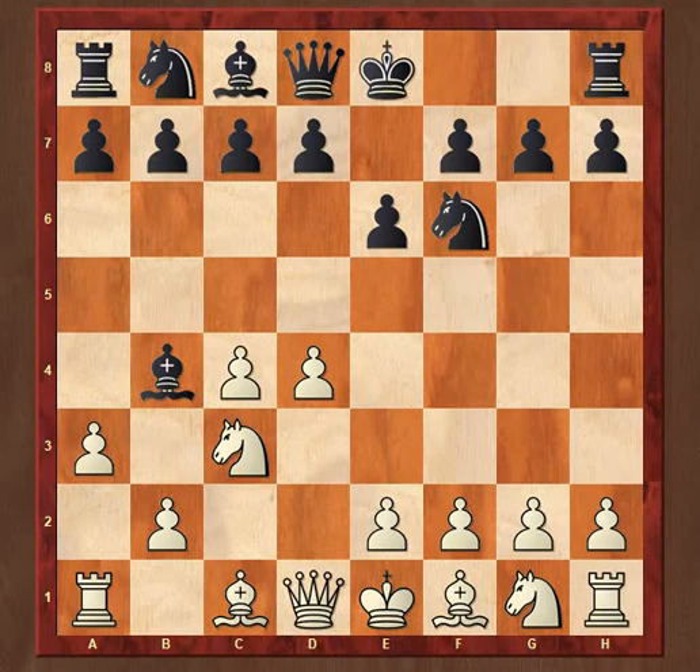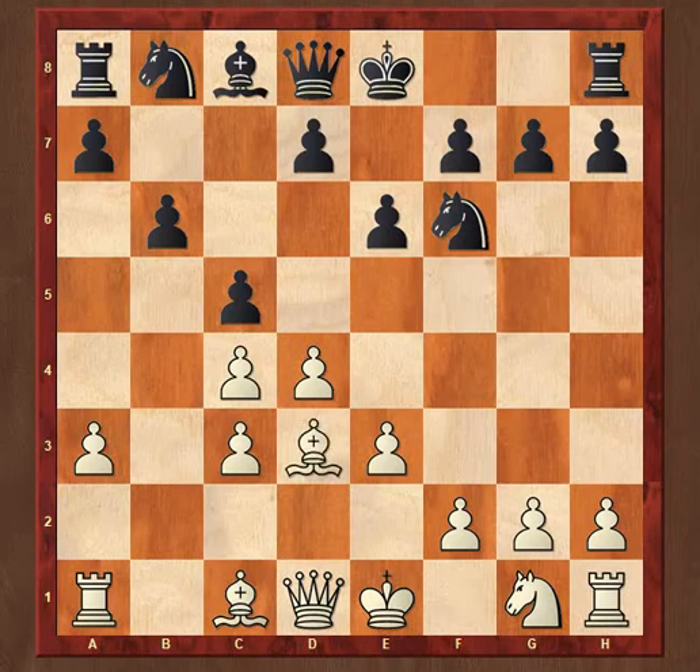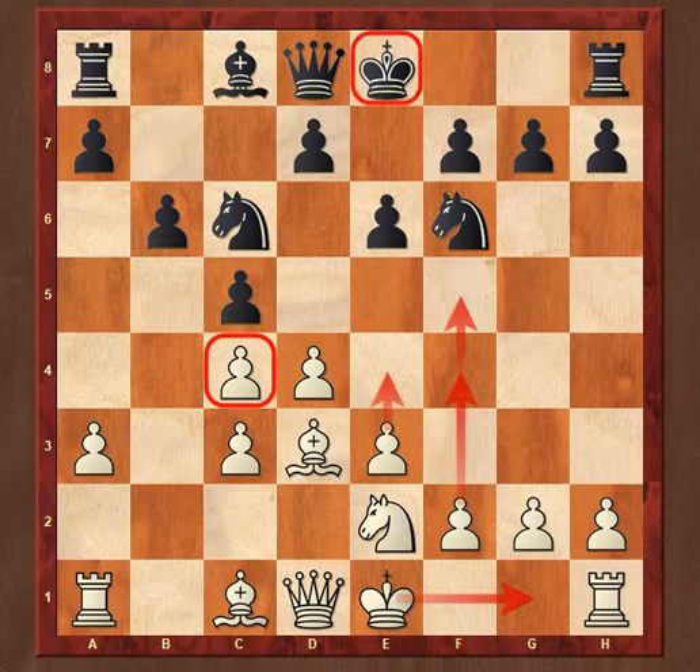So A3, Bishop takes C3, B takes C3, C5 — just fixing those pawns in place as potential targets. White played E3, B6, Bishop to D3, Knight to C6. Black's setup is basically centered around eventually attacking and winning the pawn on C4, which is white's main weakness. Whereas white's main plan is to play E4 and push his F pawn forward for an eventual attack on the king side.